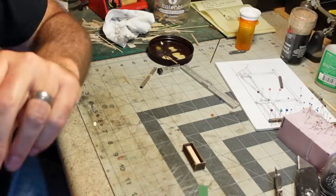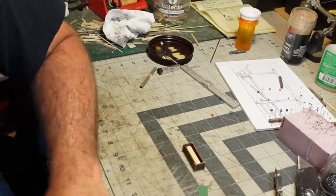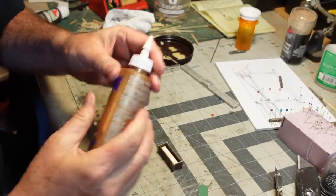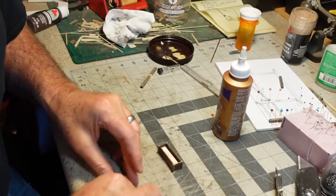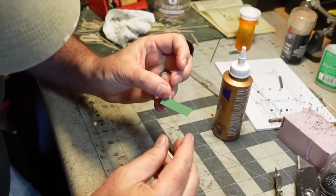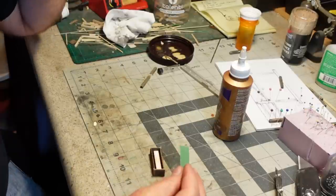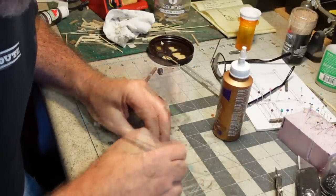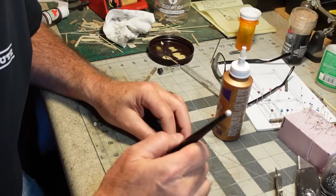I don't want to use CA — where is my Eileen's Tacky Glue? I'll put a little schmear of that in there. This is the shiny side — yes. Press this down in there. There we go.